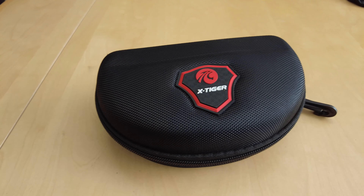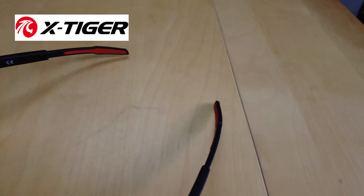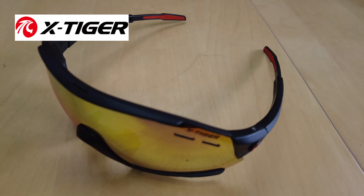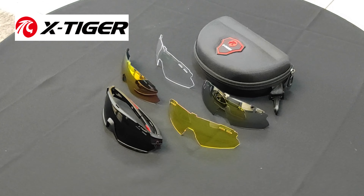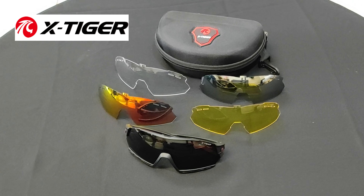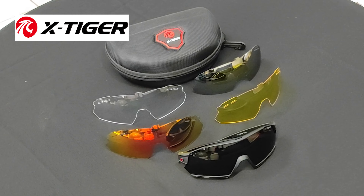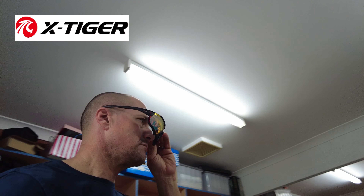Hey, check this out. I recently entered a Facebook competition run by the X-Tiger company and I won a free set of cycling glasses. There are five lenses in this kit and these are absolutely fantastic for cycling or anything outdoors. This is a really cool bit of gear, so let's open it up and take a closer look at what comes inside.